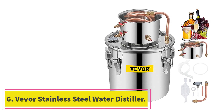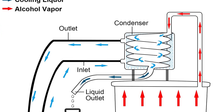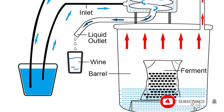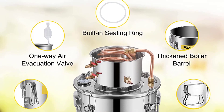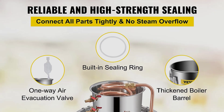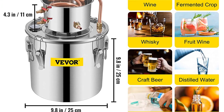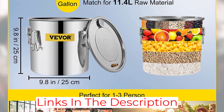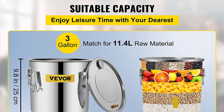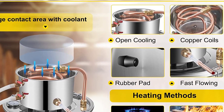At number 6: the Vever Stainless Steel Water Distiller. Distillers aren't just for purifying drinking water. The process of distillation can also be used to produce alcohol, whereby a fermented liquid is boiled over high heat to release alcoholic vapor, which is then condensed back into liquid. The Vever alcohol still contains everything needed to distill water, liquor, or even essential oils at home. A large stainless steel pot serves as the boiling chamber, while a smaller one attached to a cooling copper coil serves as a carafe. The pot also includes a built-in thermometer for easy temperature monitoring throughout the process.